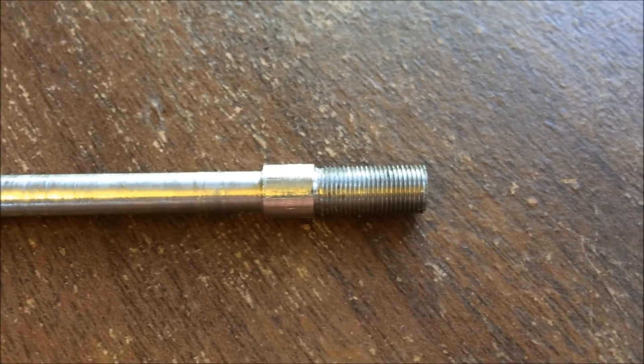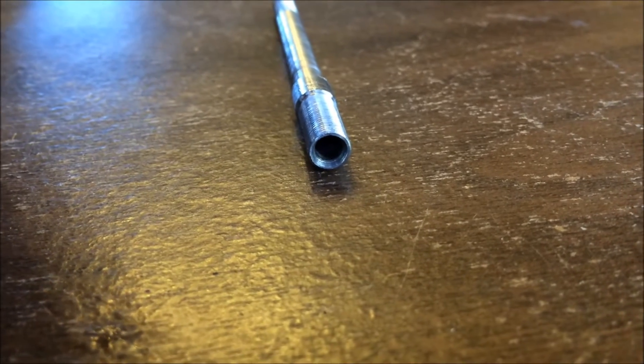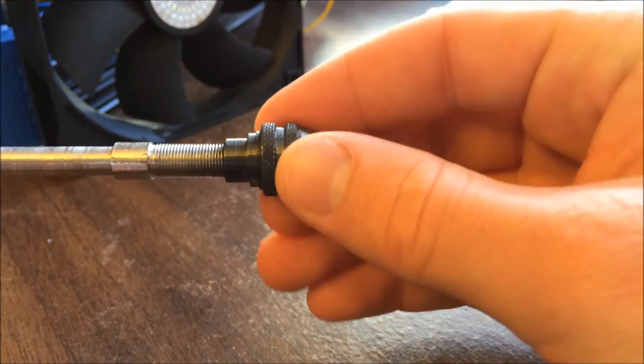Here are some close up shots of the main spindle. I machined this part out of a piece of half inch stainless steel bar. It has threading on the back for a lock nut, and the threading on the front is actually made to fit a Dremel brand collet nut.